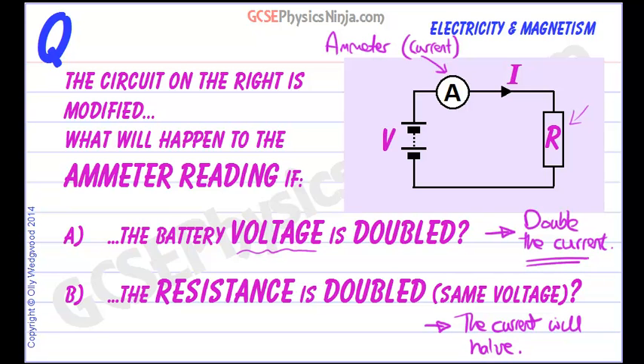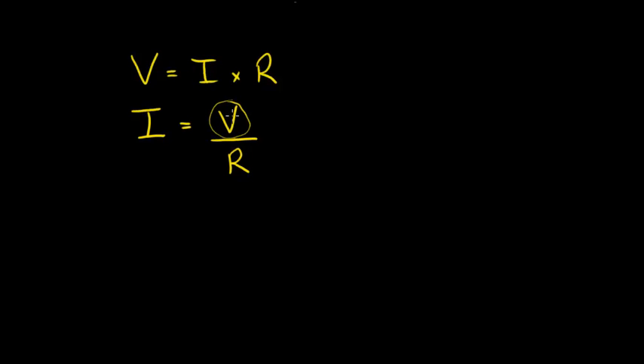All of this can be seen from the equation V equals I times R. If you rearrange this equation so that the current I is equal to V divided by R, then if you double the voltage, it makes sense that the current is also doubled. But if we double the resistance, it is in the denominator — it is going to halve the current.